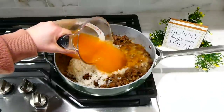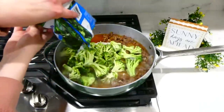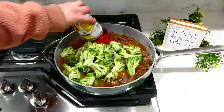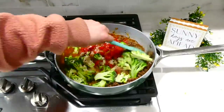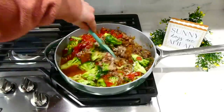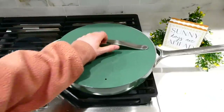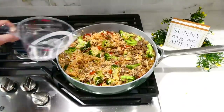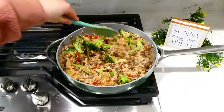Now that the ground beef is cooked through, I added two cups of uncooked rinsed jasmine rice — or you could use white rice — along with three and a half cups of beef broth or veggie broth, a 12-ounce frozen bag of broccoli, and one can of Rotel. Give this a good stir, bring it to a simmer, and let it simmer covered for about 20 to 22 minutes, stirring occasionally so the rice doesn't stick. If the liquid gets too low, add about half a cup of water at a time until the rice is tender.